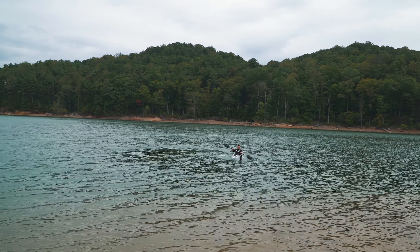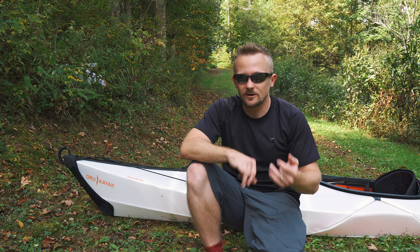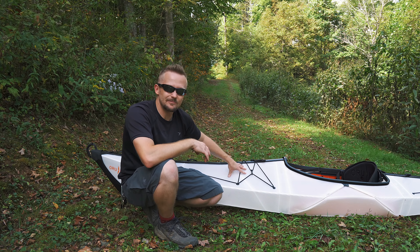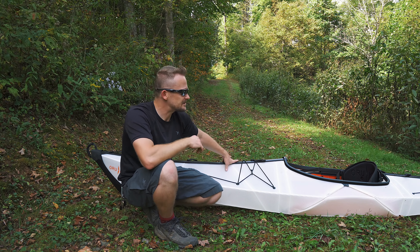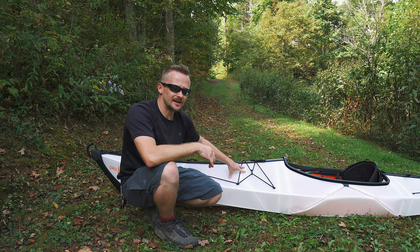This one takes a little bit of work — it's essentially what you would want in a kayak for lake water, calm water, river water, and so on. When it comes to stability, it's not bad at all. I've had no issues with tipping with this boat.